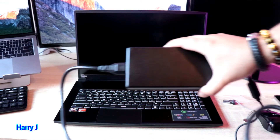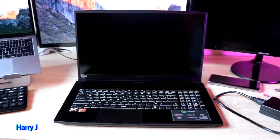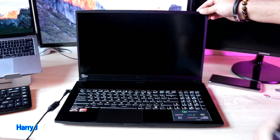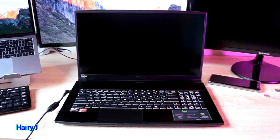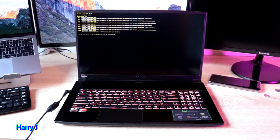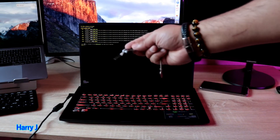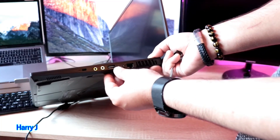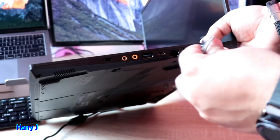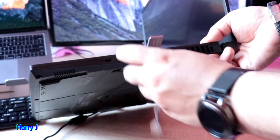I bring the charger here and connect it to the power source. We hit the power button in the middle. You see the MSI Bravo logo — this is a blank machine with no operating system. Now inject your USB flash drive. There are many USB ports here; I insert the flash drive into one of them.